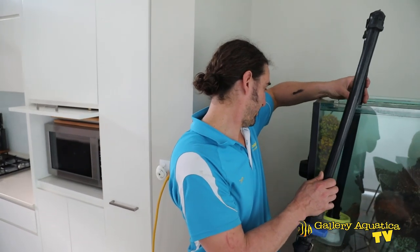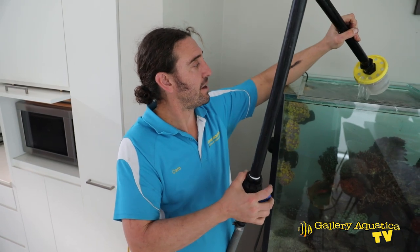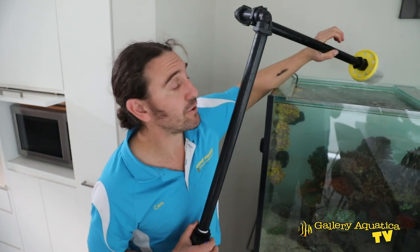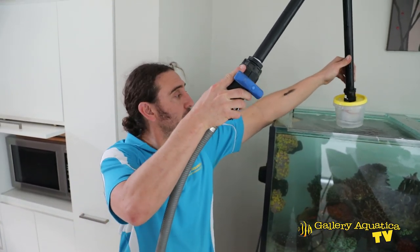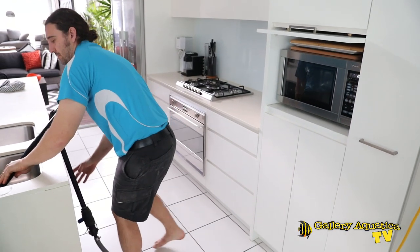We've filled it to exactly where we need, so now we're going to take out our return line. I'll open the valve and just let this drain for a little bit. One disadvantage with a diffuser like this is that it's a little bit drippy — so straight to the sink. Now we'll start to pack up all our gear.